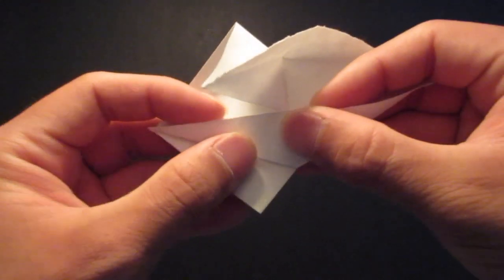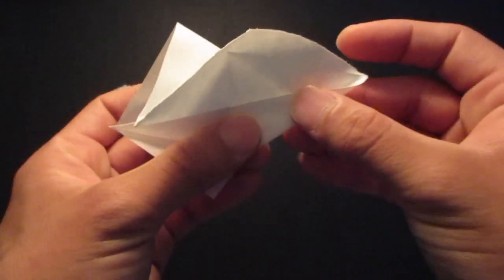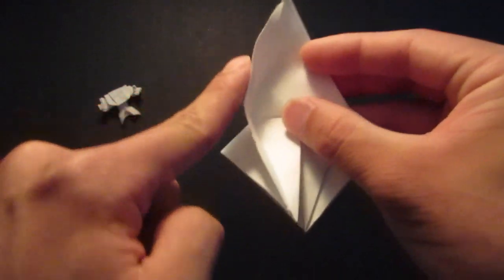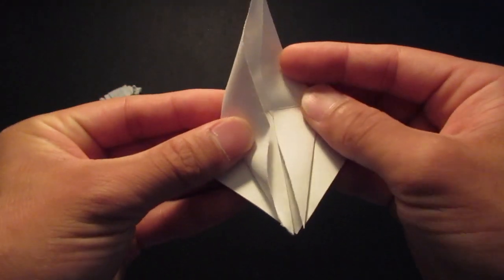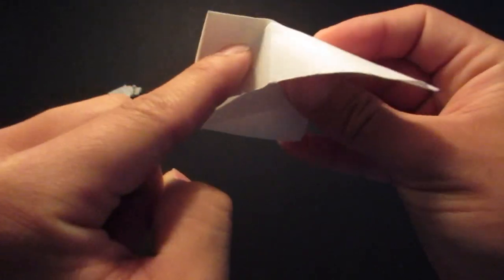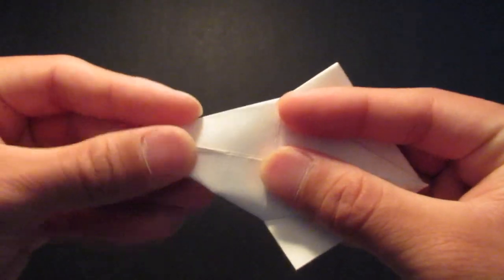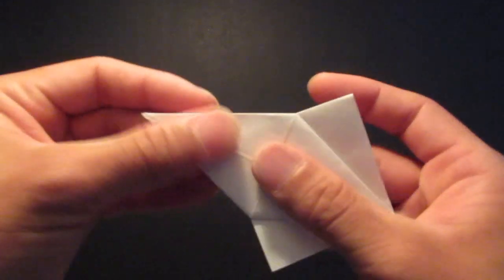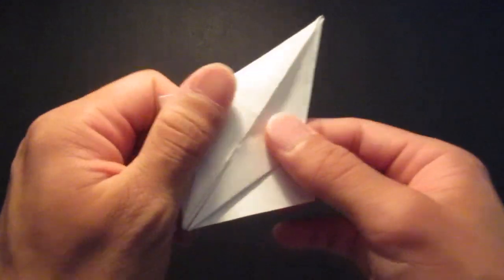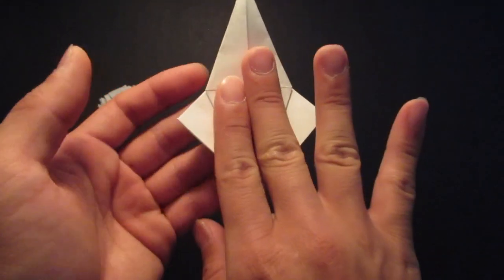So fold that edge to the middle, folding the crease line on the side. Same thing on this side — bring this, fold this edge to the center line, folding this crease line right there. And make sure they're all neat and lined up. Same thing on the other side.